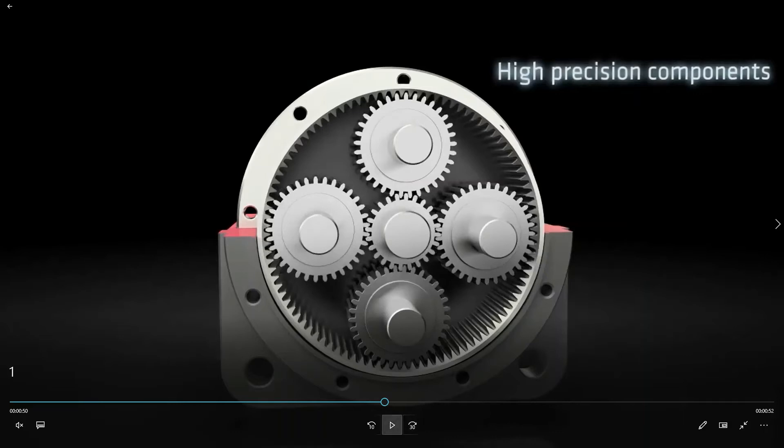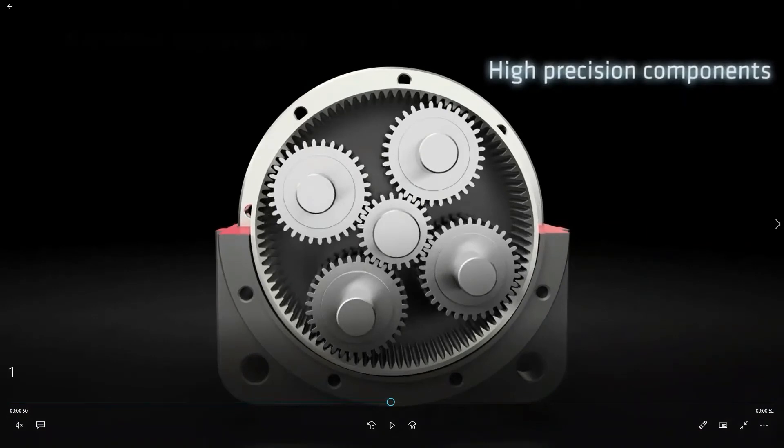Here we will try and turn the sun gear. We can see the rotation is clockwise. The sun gear moment is clockwise and it is turning clockwise.